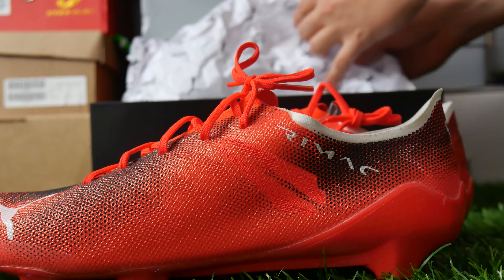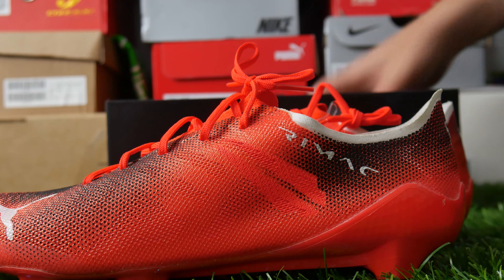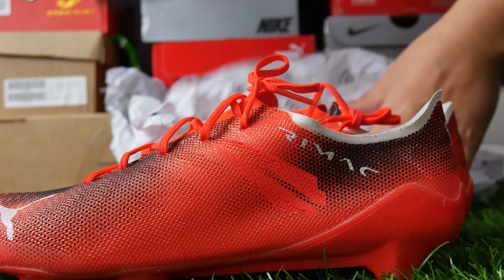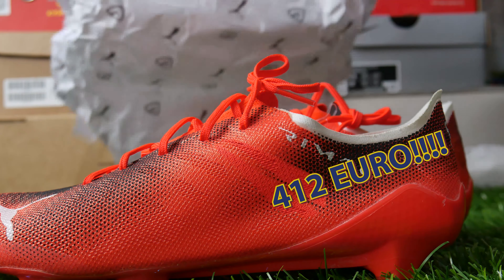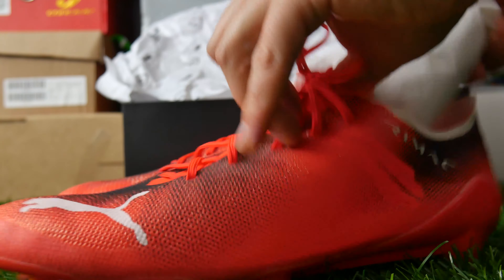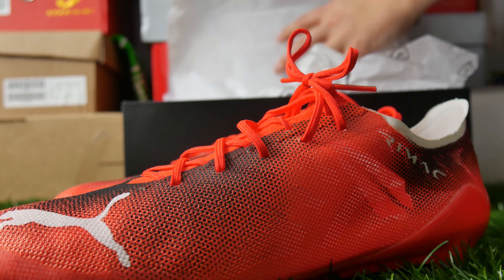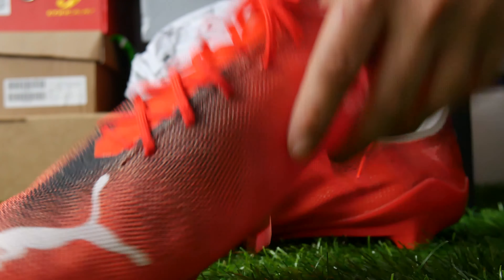Maybe there's some kind of innovation in here which is really going to allow Puma to do something special in the future. I think you have to try things like this, and I think releasing it in limited numbers is great. Do I think it's too expensive? Absolutely. But it's a concept boot — it's a boot for collectors. Very few people are going to be out wearing these apart from idiots like me.